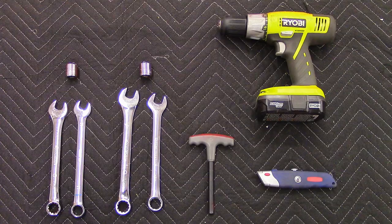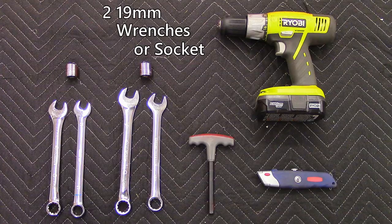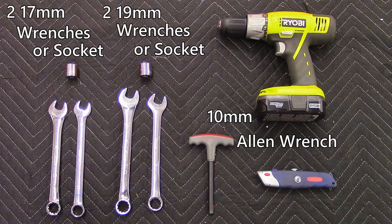To begin installation of the mounting configuration, first gather the appropriate tools. You will need two 19 millimeter wrenches or socket, two 17 millimeter wrenches or socket, and one 10 millimeter allen wrench.